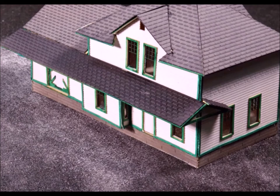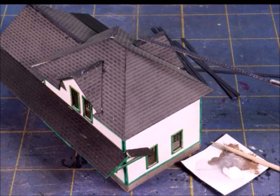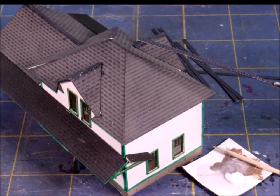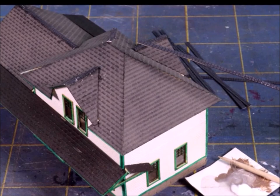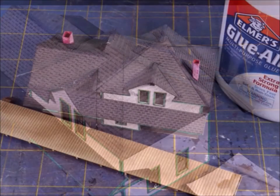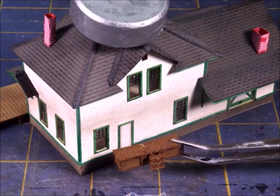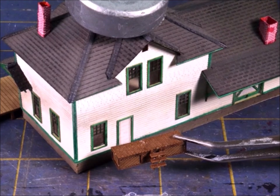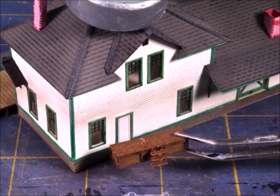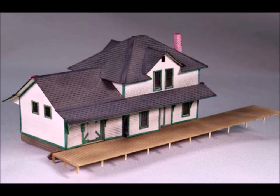We're moving right along and it almost looks like something now. With these craftsman kits you've got to take your time and do all the little things, like the extra covers where the roofing goes together and the strips that run down. They're tiny and a bugger to get in place, but if you don't put all the extra little pieces in place it's just not going to be the same. It's time to start adding the big sub-assemblies like the front deck — make sure everything is square. And I almost forgot to put on the back deck with the little tiny stairs on it.